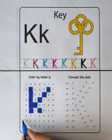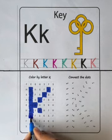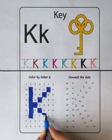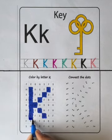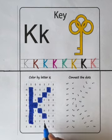X, F, X, K. Color the box with letter K. X, F, F, K. Color the box with letter K. X, X, X.